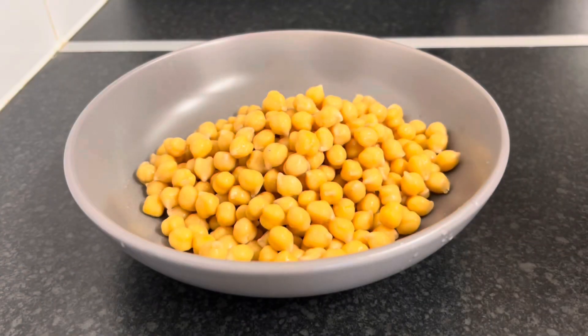Hello everyone, welcome to my channel. In this video I'm going to show you how I make an inspired curry chickpeas. Stay tuned — I'm going to show you what I'm making. Basically I just had two cups of chickpeas into this bowl here.